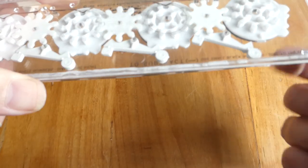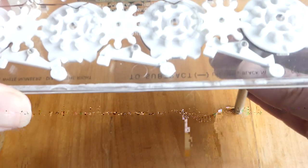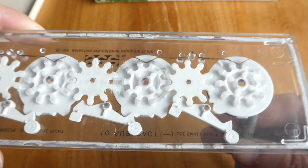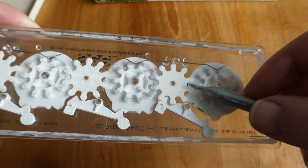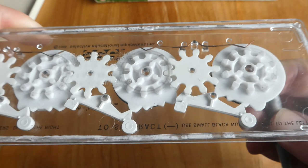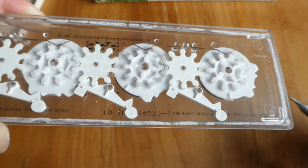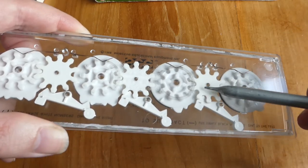When you turn a disc, eventually a little pin engages with the wheel here, and that causes that wheel to turn one step, making it carry over to the next wheel. So that's what these three wheels in the middle do.